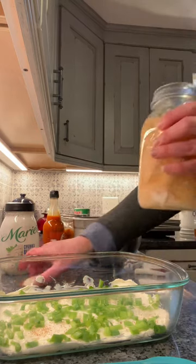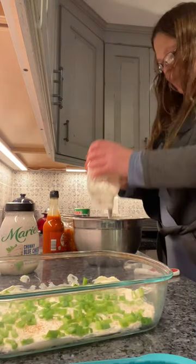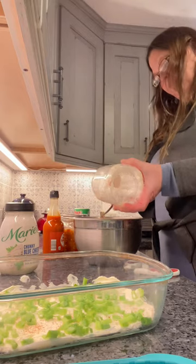I'm just gonna strain this chicken really quick. We're gonna get it all mixed up in this bowl. This is four cups of chicken.